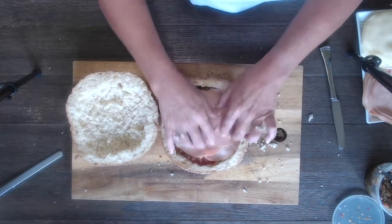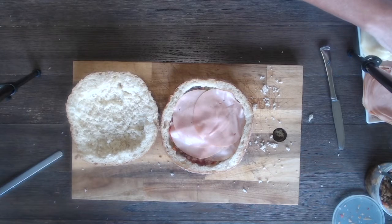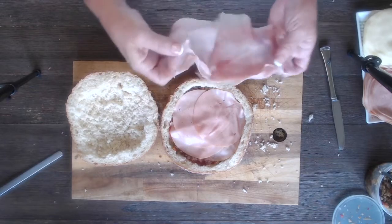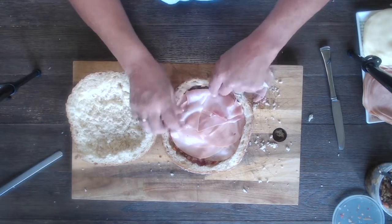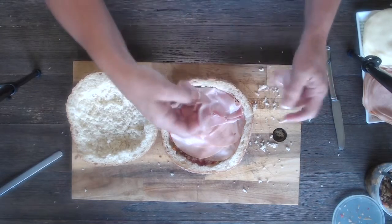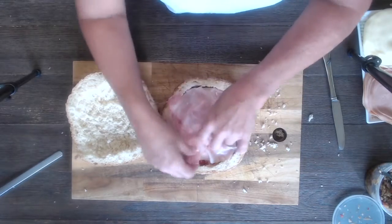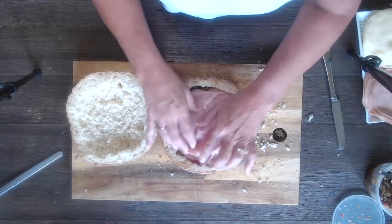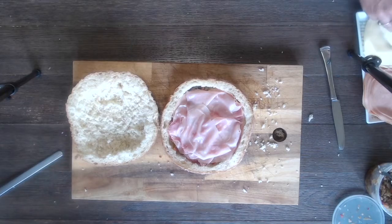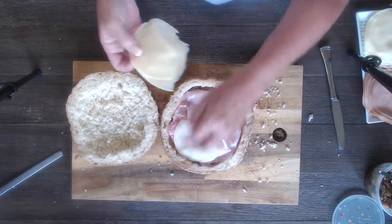The part about the sandwich we're not going to take complete advantage of today is that you're supposed to wrap it in baker's wrap, put it between two large cutting boards, and put a 40-pound weight on it and leave it in the refrigerator overnight. We don't have overnight time — we're gonna press it for just a few minutes before we eat. This was supposed to be lunch and I'm hungry.